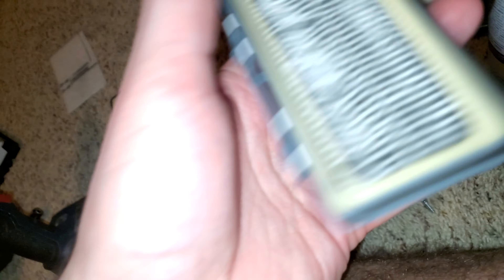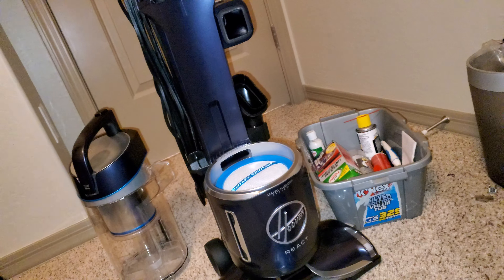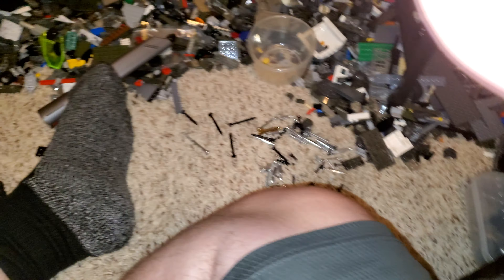This is a fabric HEPA filter. If I run my finger across it — no problem. I just washed this, so there might still be some water here and there. You can see it's a little wet right here and the fibers are quite wet. But if you wash the paper one, it would just fall apart. The fabric filters are also much heavier when dry. If your React has paper filters that fall apart, toss them out and replace them with the fabric ones.